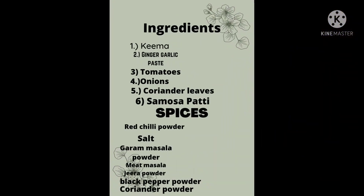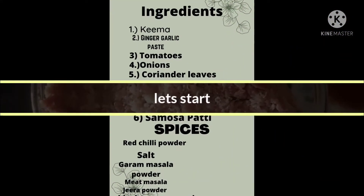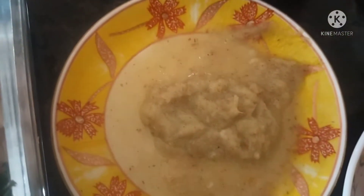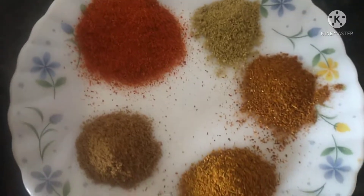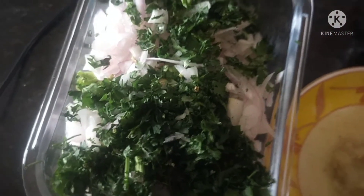Let's start the recipe today. Here I have 1 kg of keema, ginger-garlic paste, and tomato. I also have red chilli powder, cumin powder, coriander powder, garam masala, and meat masala powder. There are whole spices as well — this is the base.